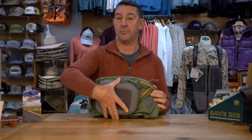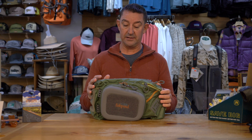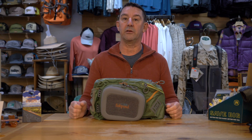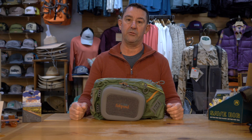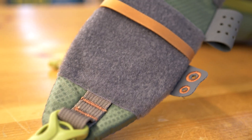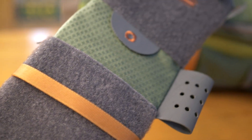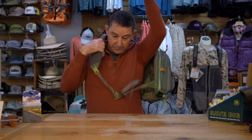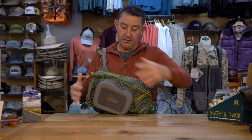Great mid-sized sling pack, really love the design, the ergonomics are off the charts. The way it stays out of the way while you're fishing is fantastic. Nothing in the way when you're trying to cast or move around or handle your equipment, but it's easy to get to once you swing it underneath your arm. You can get to it and pretty simple to access everything.